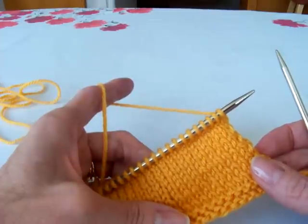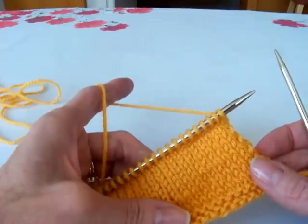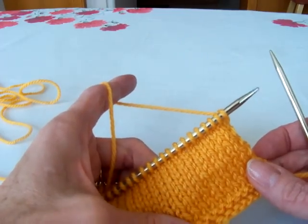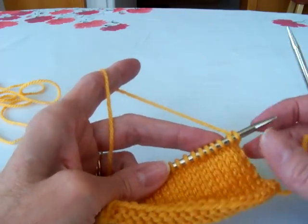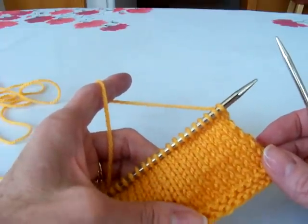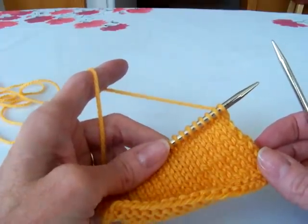When I designed a sweater for my nephew Maxwell, I wanted the collar to roll into the back, so I made the back of the collar wider and I used wrap and turns in that. I'm going to go ahead and show you guys how to do that.